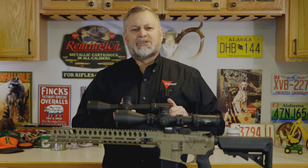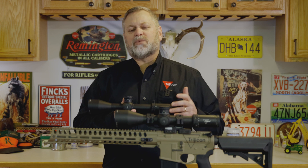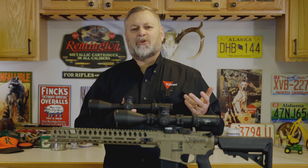Hi, I'm John Fink, Product Manager at Trijicon. One of the first decisions you'll need to make when selecting a scope is whether to go with a first or a second focal plane scope.